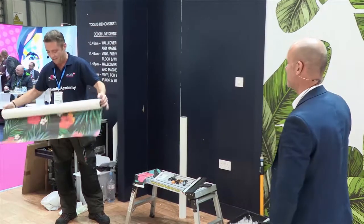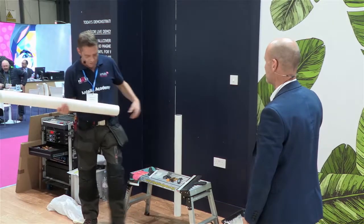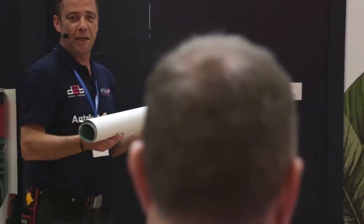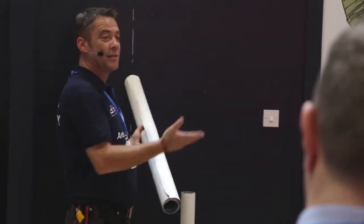NW standing for non-woven. So it's a non-woven paper, and the advantage with a non-woven paper is when we use it in combination with a water-soluble paste here from Graham & Brown. When it comes to removal, we can actually remove the graphic in one piece and it will just leave a paper back on the wall, which can be easily soaked away.